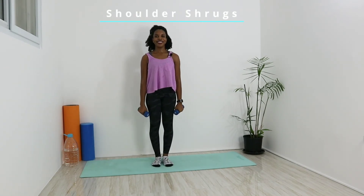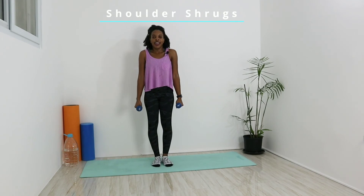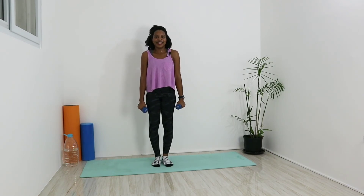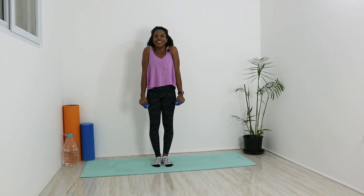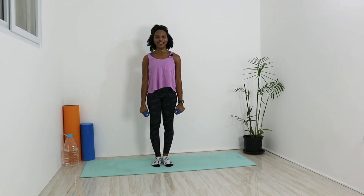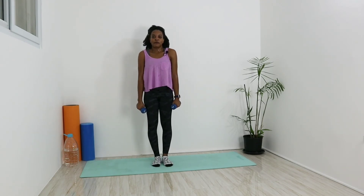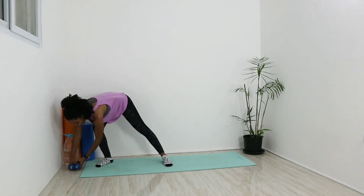Roll the shoulders back and down for our final move — shoulder shrugs. Keep the neck nice and relaxed, just bring those shoulders up to the air, nice and slow, and down. Complete all ten reps with great control. Work it out — and on the last one, put that weight off to the side. You did a fantastic job!